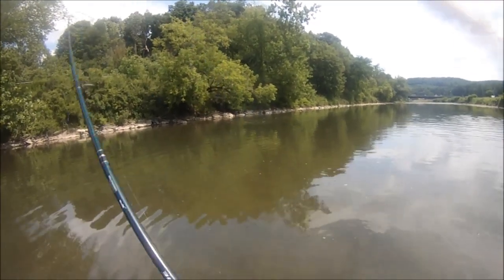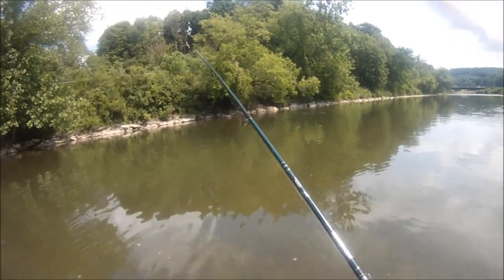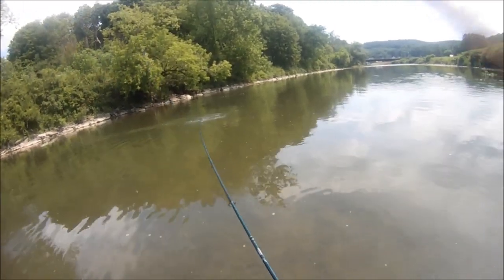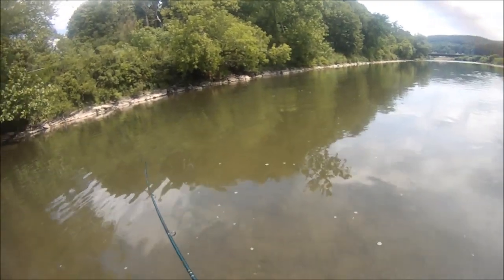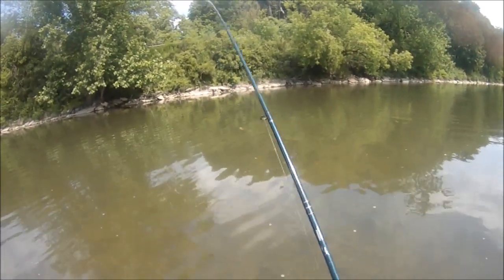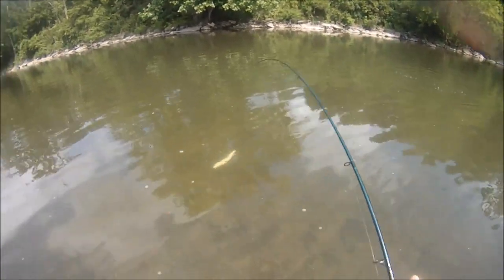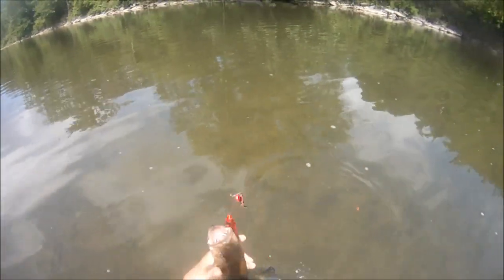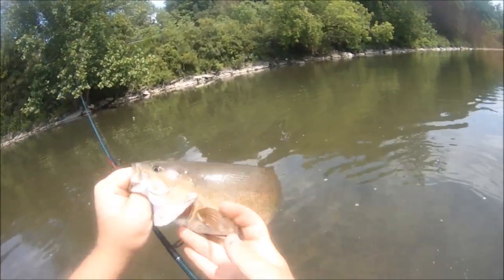Hooked up with another one — again on that mini buzzbait. She's an acrobat, man. Heck yeah. Been a tough bite, I'll tell you what. What an acrobat — we'll try to land her like this. Got her. Beautiful little smallmouth.